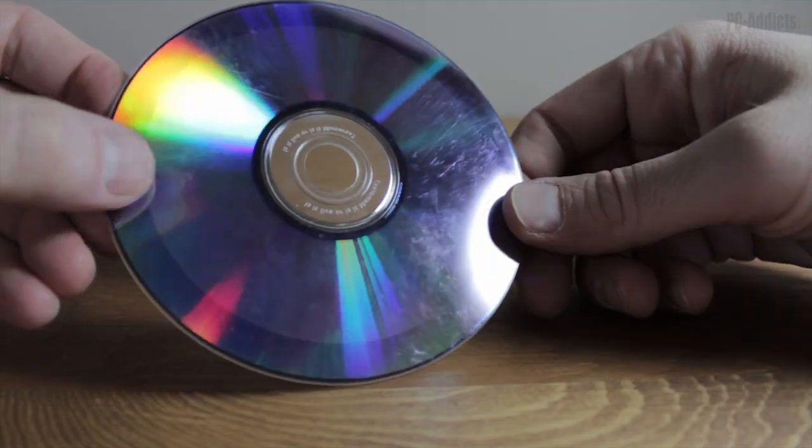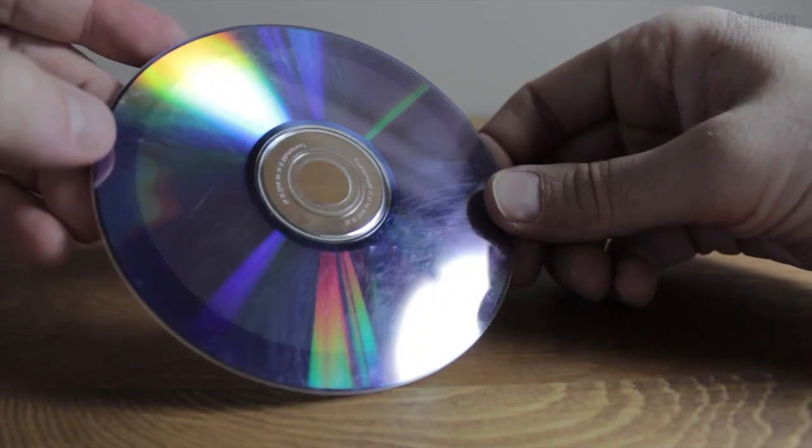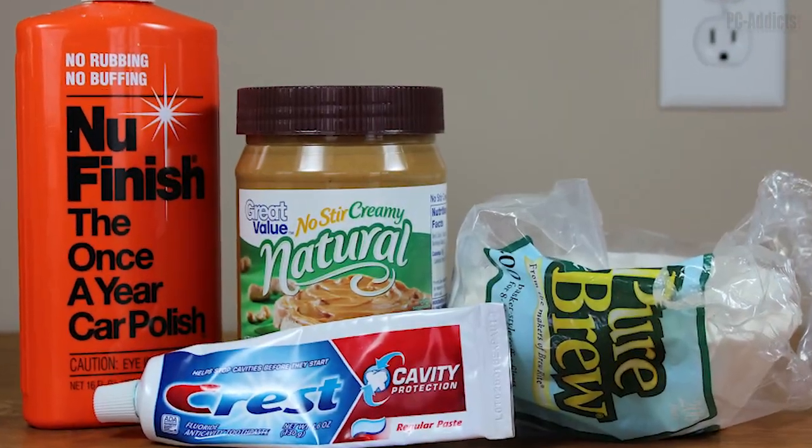What's up everybody? Welcome to PC Addicts. I'm Chris Davis and I'll be your host and your guide as we find a cheap solution to restoring a CD or DVD with typical household products.